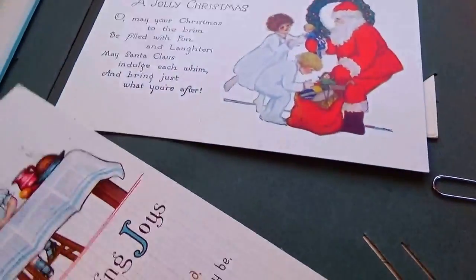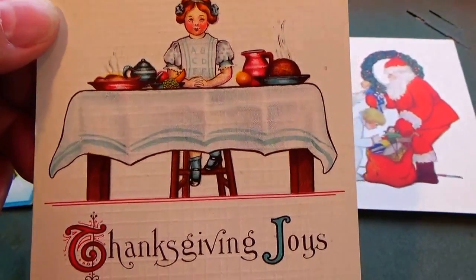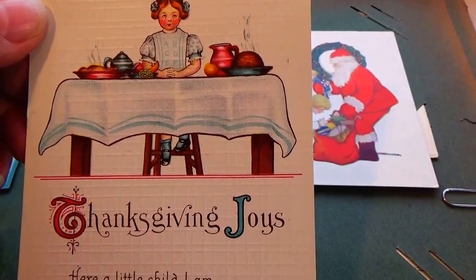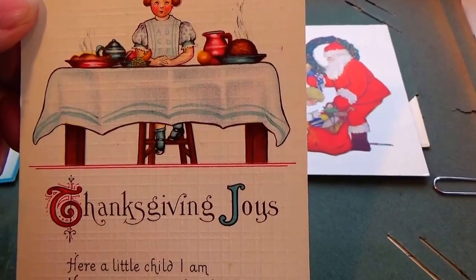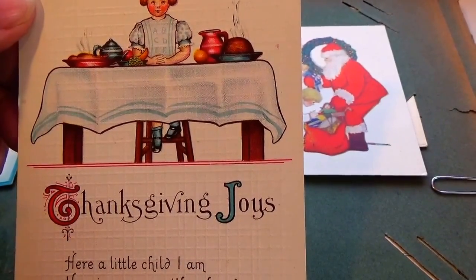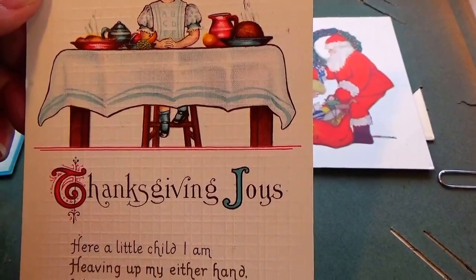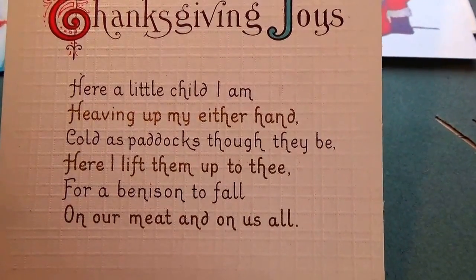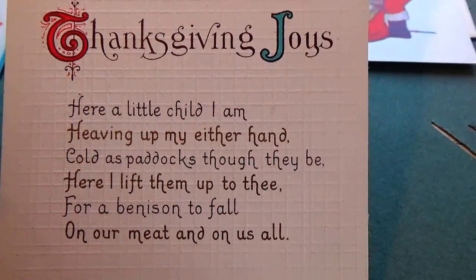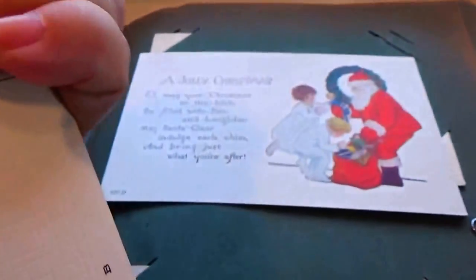Here we've got a Thanksgiving one — sitting at the table. 'Thanksgiving Joy — here a little child I am, holding up my either hand, cold as paddock though they be, here I lift them up to thee, for all the medicine to fall on our meat and on us all.' Read it for yourself — 'Thanksgiving Joy.' Look at her blouse and apron; it says A, B, C, D, E, F. Cute, very different.